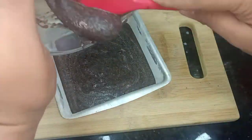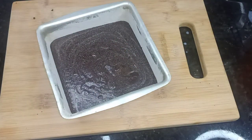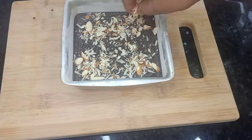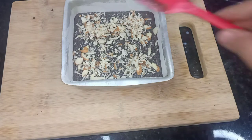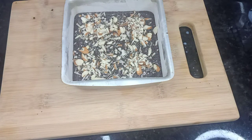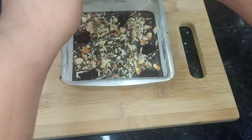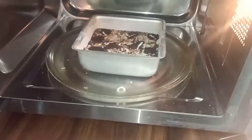I will pour this brownie batter into the cake tin and tap it so that excessive air goes out. Now I will sprinkle it, tap it, and press it so the toppings stick properly. As it is an Oreo brownie, I will add Oreo biscuits on top and press them in.